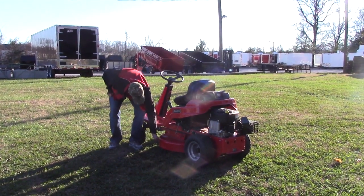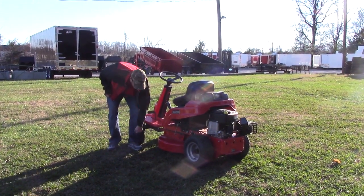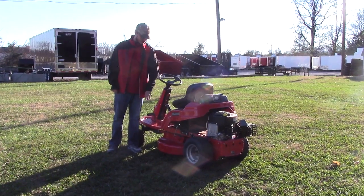As you can see, this is a special type of deck used just for this mower. No other mower is going to have a deck that is shaped like this.